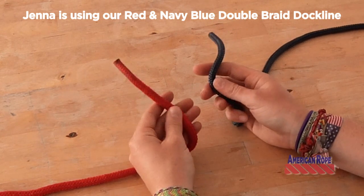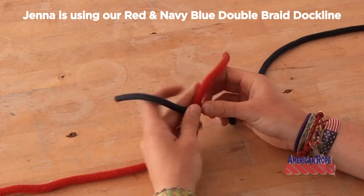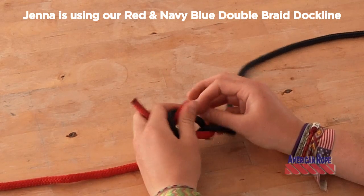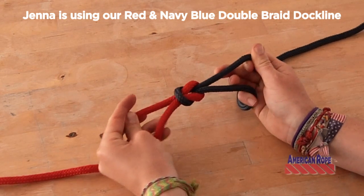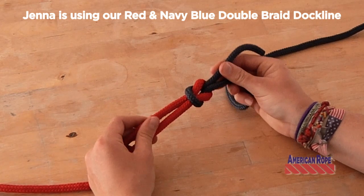So you take both ends, and the easiest way to do it is with the little saying: right over left and under, and left over right and under, and then you pull it tight. And that's how you do a square or a reef knot.